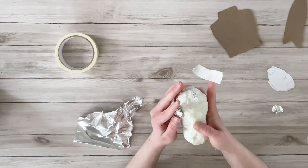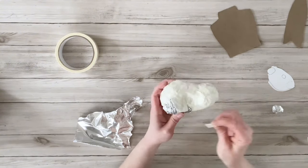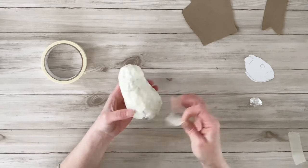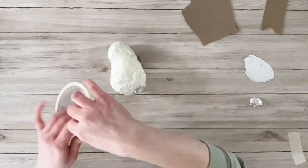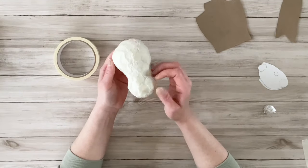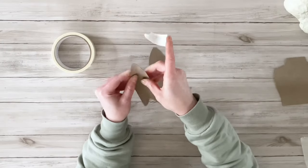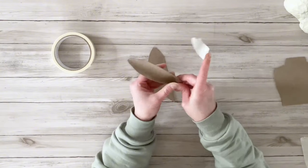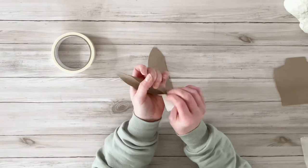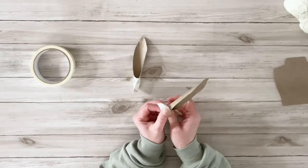The cool thing about the foil is you can keep shaping it after you've taped it, and now you can see the bunny head starting to take shape. To finish off the details, I added a little more fluff to the back part of the cheeks — just balling up some foil and taping it to the head. Once those were secured, I went around and covered the rest of the bunny head with masking tape.